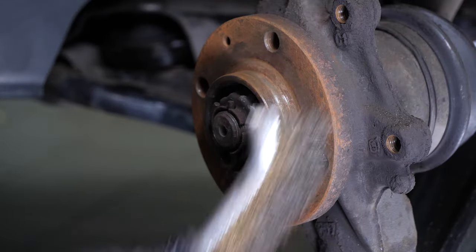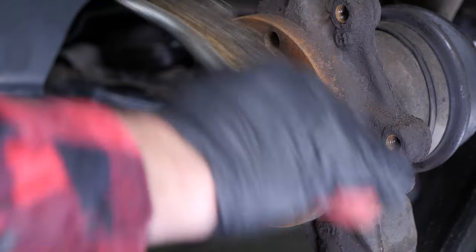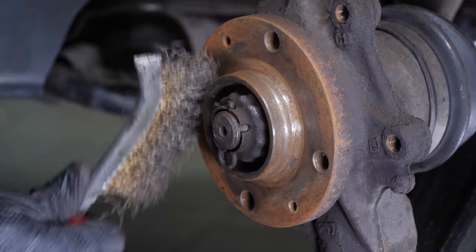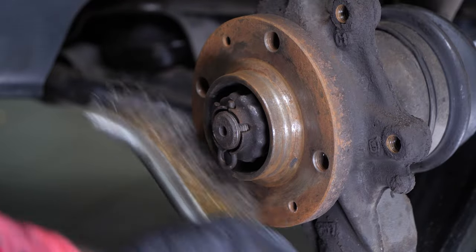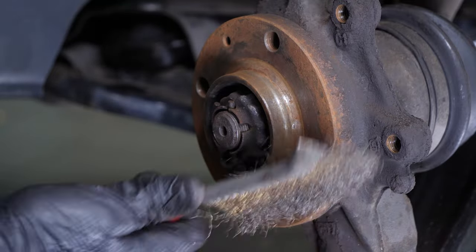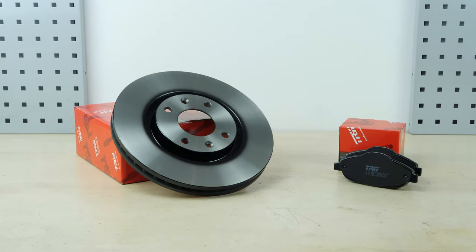Clean the hub with a wire brush. All parts used in this tutorial are supplied by our trusted partners. These partners also help us create as many video tutorials as possible — check them out in the description below. You will find the TRW parts and products used in the video in the link in the description.